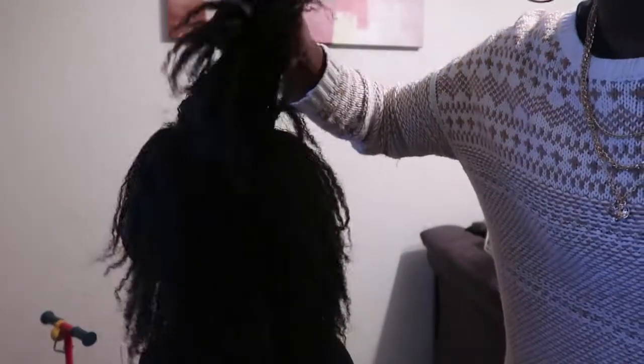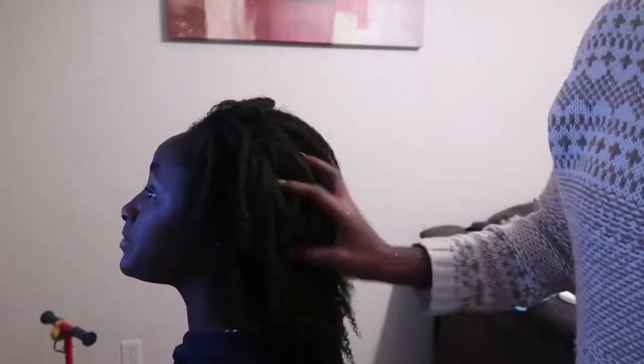You can see there's still texture in her hair — her hair is still natural but we've straightened it slightly. This is a real texture.